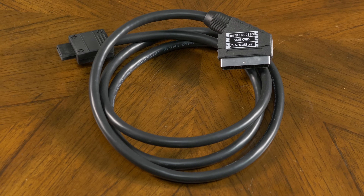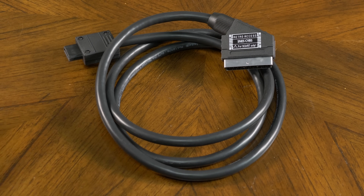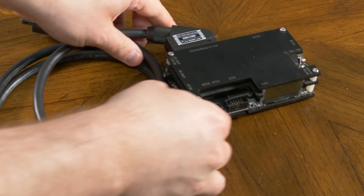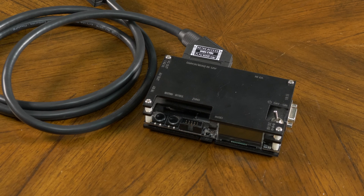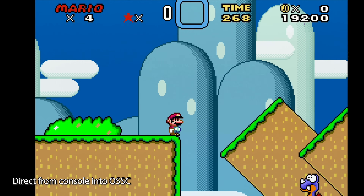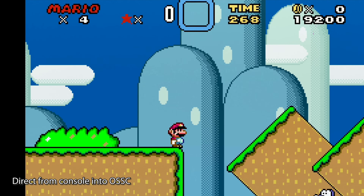One of the most important things to test about a switch is if it adds any interference to the signal. To do this I like to use an RGB SCART cable that syncs on composite video for my video captures. For these tests, I'll be using a fully shielded cable that shows no noticeable interference when connected directly to an OSSC. I'll also be using the first level in Super Mario World, as this shade of blue is great for picking up interference.